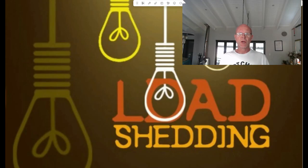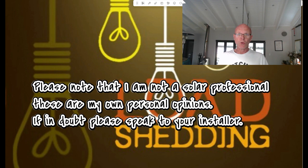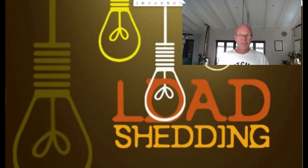Hi everyone, welcome to Solar Integrations. Today's video is for those of you who have SunSync or Dei inverters and don't have PV panels connected, and you want to know the settings for your inverter so that you can avoid load shedding. There are a lot of settings on the inverter which you don't need to be using and which can just cost you money if you are.